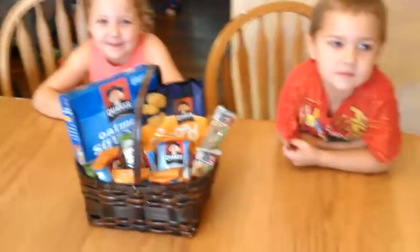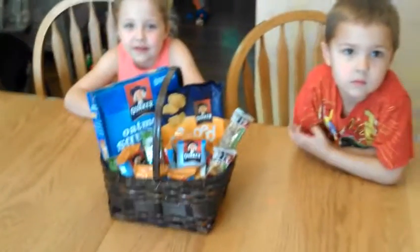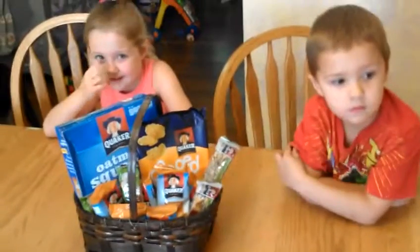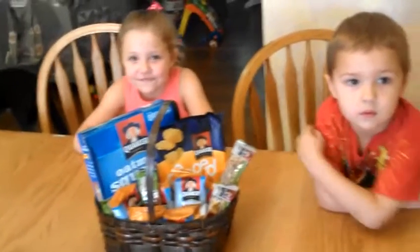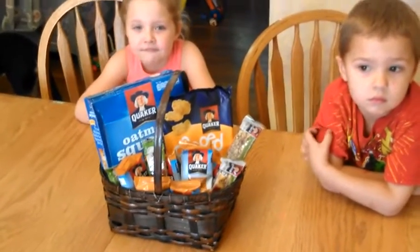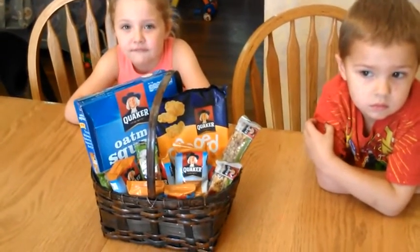School year is getting ready to start around here and we homeschool, which means that I don't always have a lot of time to make homemade snacks before the kids are done with school because I'm the one teaching school. So one thing that I like to have is a bunch of snacks all ready for the kids to eat whenever they need a snack.